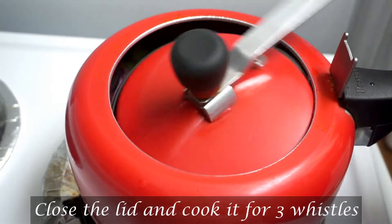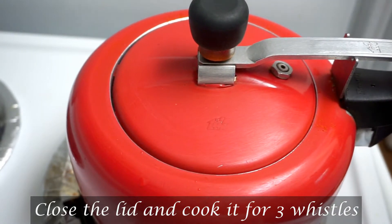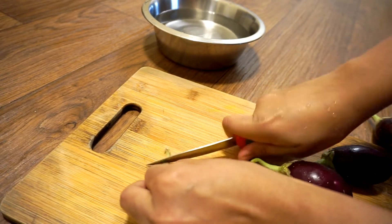I am going to show you a Vankai fry. It is very simple.